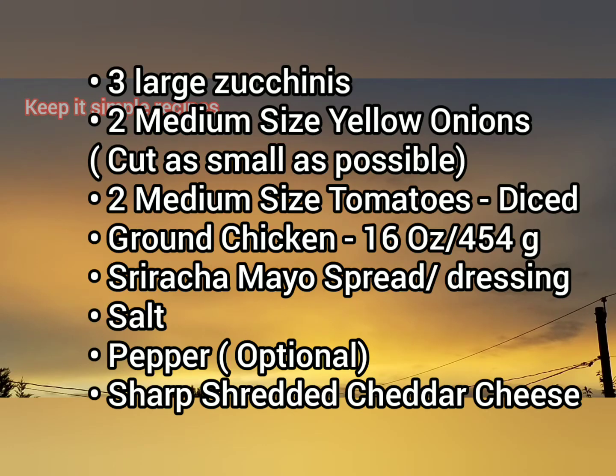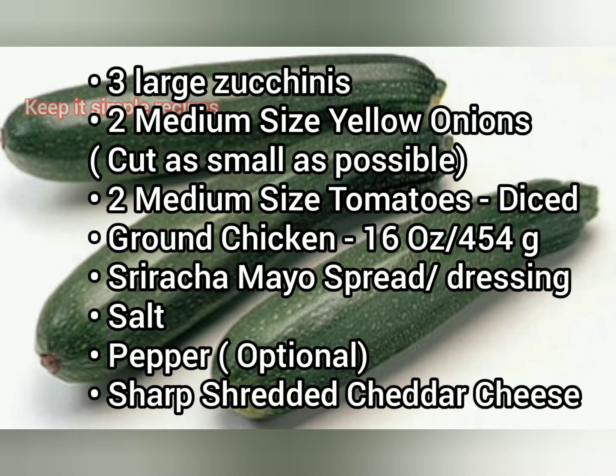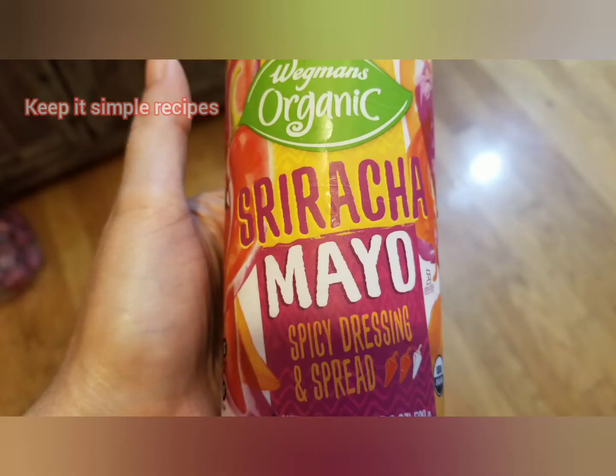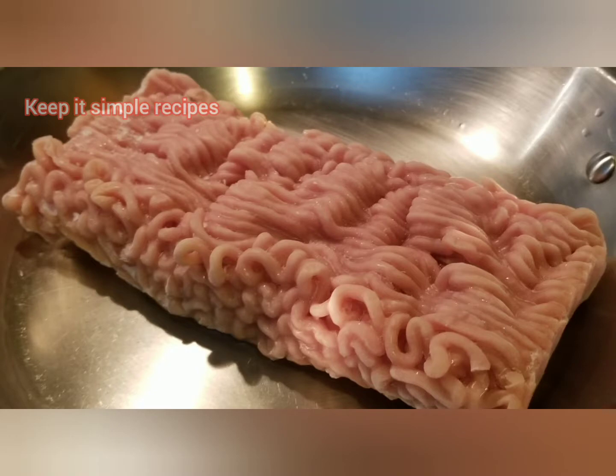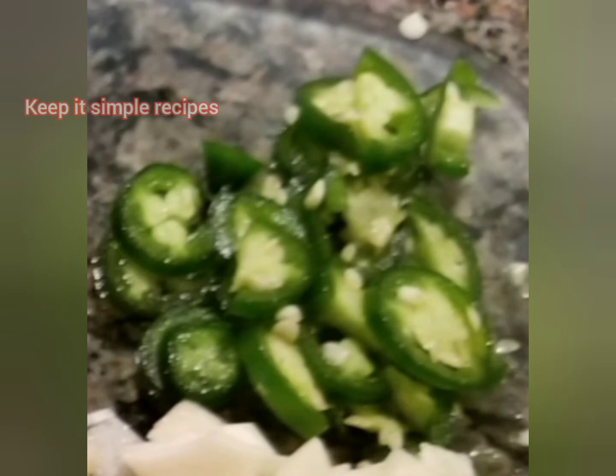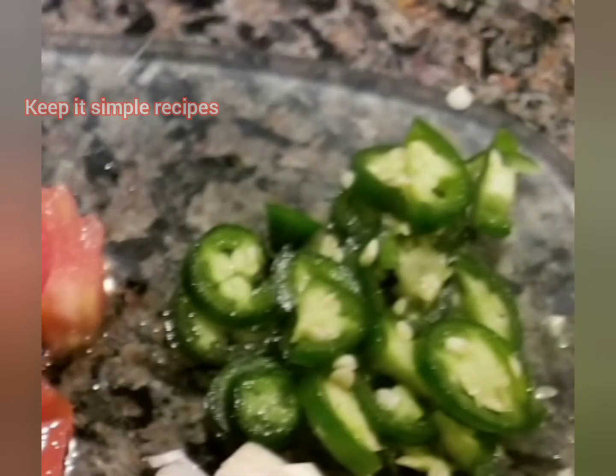We would need 3 large zucchinis, 2 medium-sized yellow onions diced, 2 medium-sized tomatoes diced, sriracha mayo spread, ground chicken, salt and pepper to taste, and sharp cheddar or mozzarella. In case you don't have sriracha, you can use jalapeños.